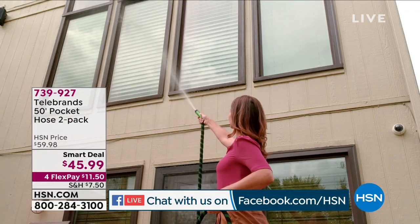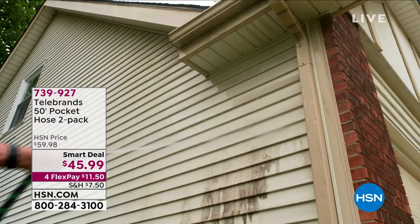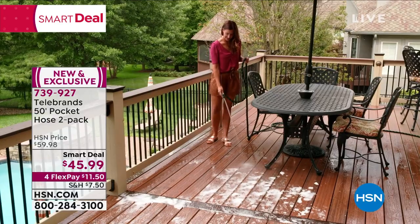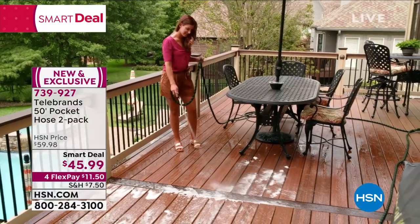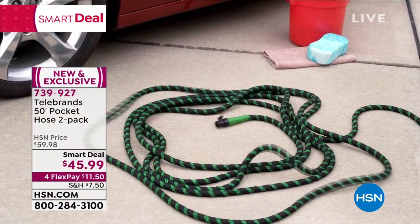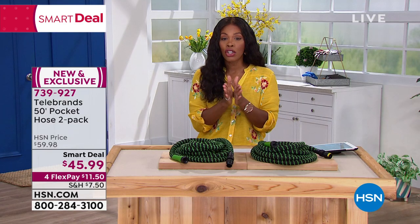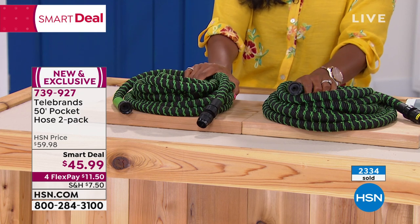Let's talk about cleanup around the house — washing cars, hosing off the deck. From Telebrands, the 50-foot Pocket Hose — but you're getting two of them, so it's actually 100 feet of hose total with two hoses and two spray nozzles. These hoses are not heavy like the traditional big green garden hose. They're easy to carry around, move around, and put back. They weigh about 2.3 pounds each. When you turn on the water they fill up, and when you turn it off they collapse down. Over 2,300 ordered.